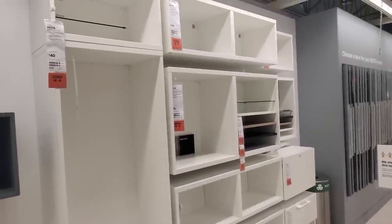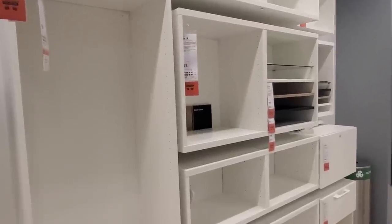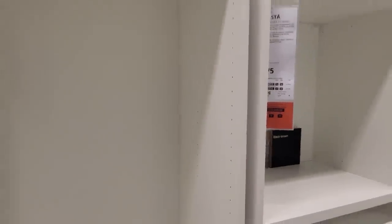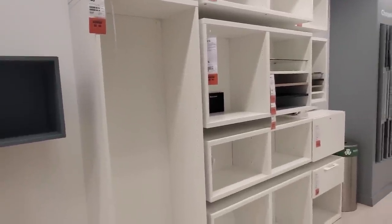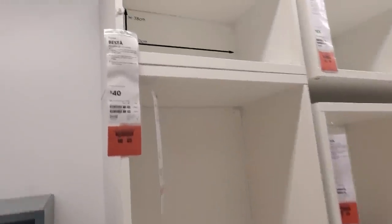This is the Besta system right here — I've heard a lot of people making TV entertainment systems out of this. It could definitely work; you've got good depth there. It's a little higher on the price, and I don't really see any really wide ones, but I'm sure they offer some solutions for storing larger sets in a deeper shelf.